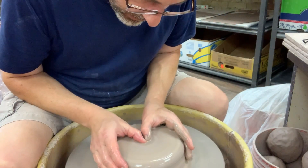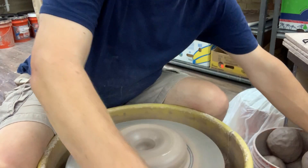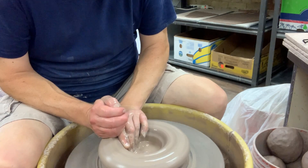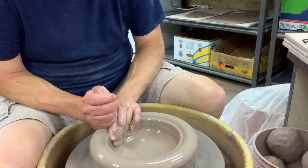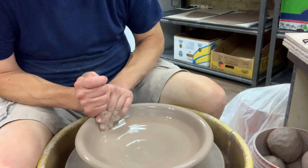Once we're centered, we're going to open up the clay. And we're going to start lifting. And since this is going to be a wide flat bowl, we want to slow the wheel down quite a bit.